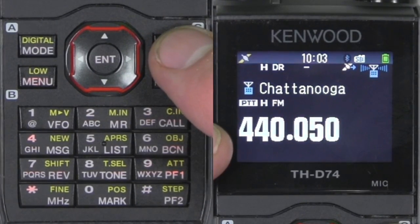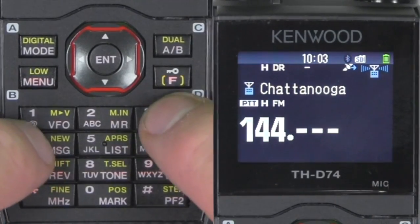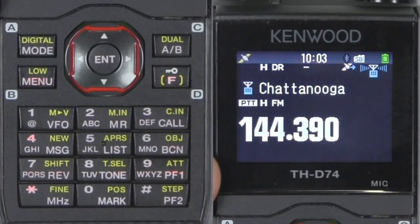We're going to go ahead and enter the APRS frequency. Push enter, 144390, and there's the APRS frequency.